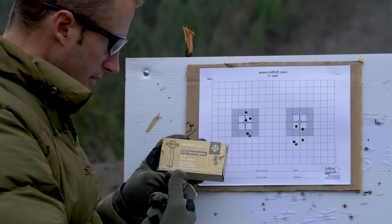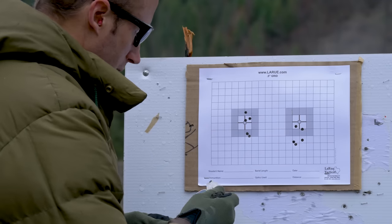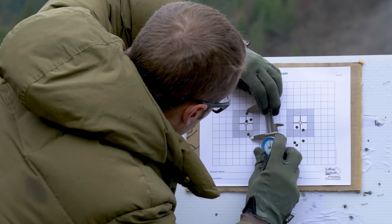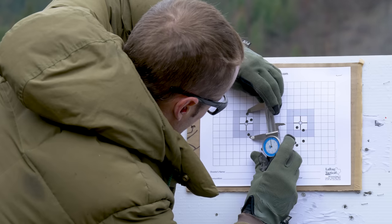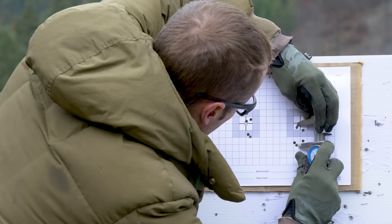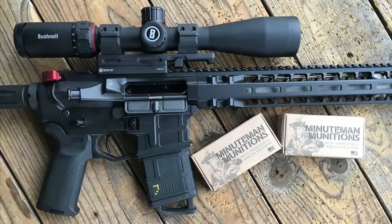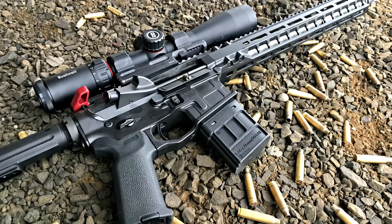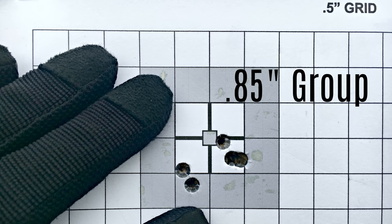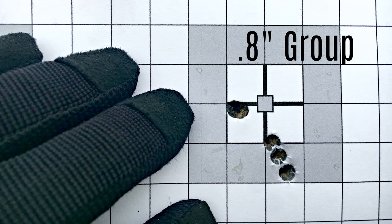The last two groups I shot with PPU Match 223 hollow-point boat-tail 75-grain — I wasn't really impressed with those groups; one was 1.75 inches and the second was about 1.3 inches, though that's not necessarily indicative of the ammo. The best ammunition I tried was from Minutemen Munitions — their 5.56 55-grain FMJ gave me consistently about 2.5 MOA, while their 223 68-grain boat-tail hollow point using Hornady Match A-MAX projectiles would give me sub-MOA, getting down to around 0.80–0.85 inches on five-shot groups.